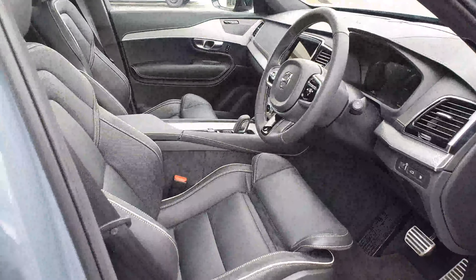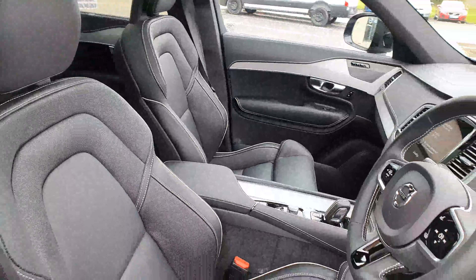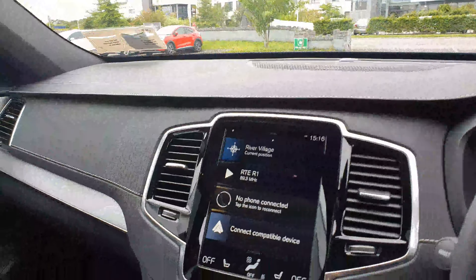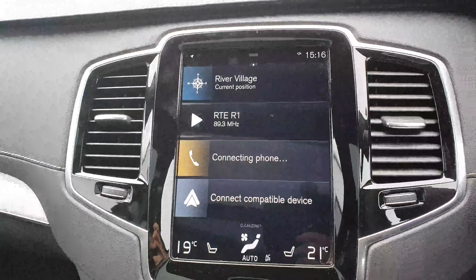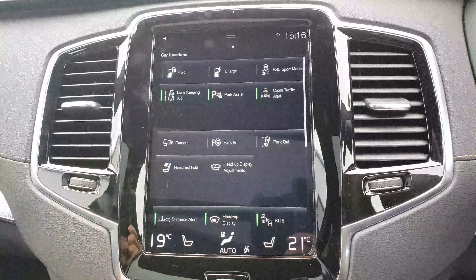On the inside here, you have your full black leather interior. You have your full portrait screen just there. On this, you can have pretty much everything — you can connect your phone up to it. If you swipe across, you can see everything.